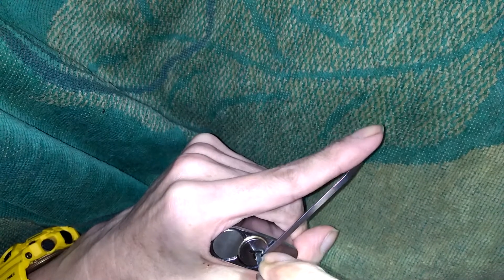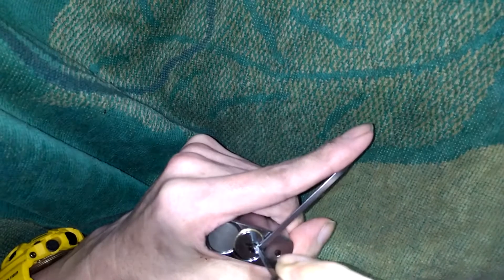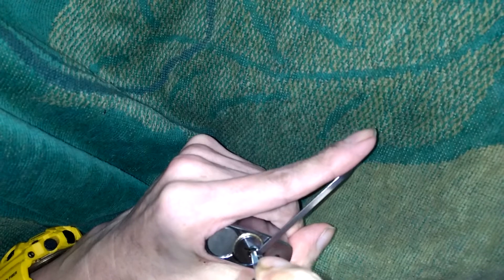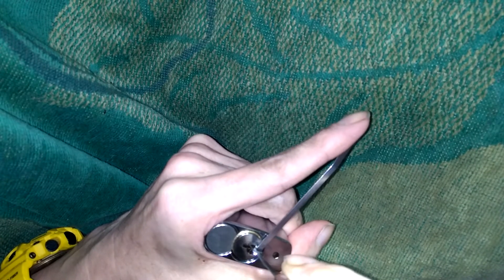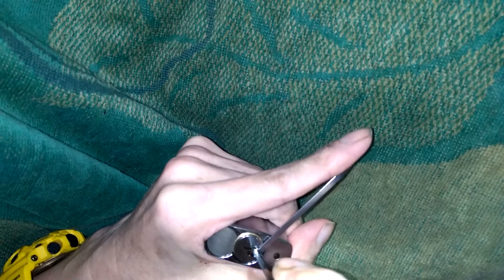Hopefully you guys can see that plug — very very hard to see the counter-rotation. You can see it on my tension wrench and my index finger a little bit better. Real close now, I think. There it is, picked open again.